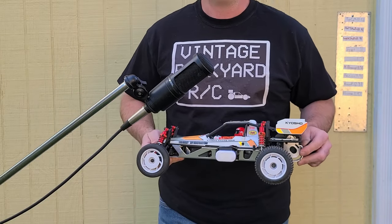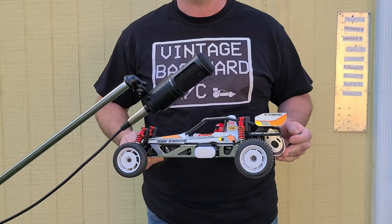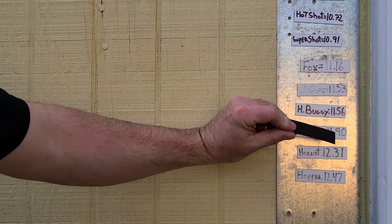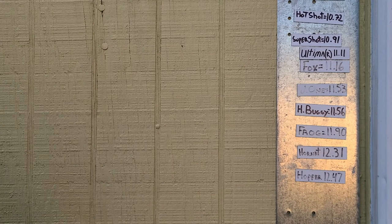Okay friends, that was a clean run — the car had zero issues, we ran lots of laps, and it was fun. So without further ado, the Kyosho Ultima re-release did it in 11.11 seconds.